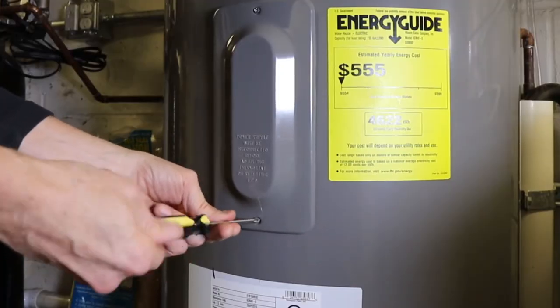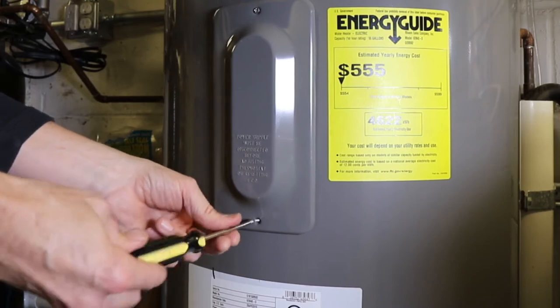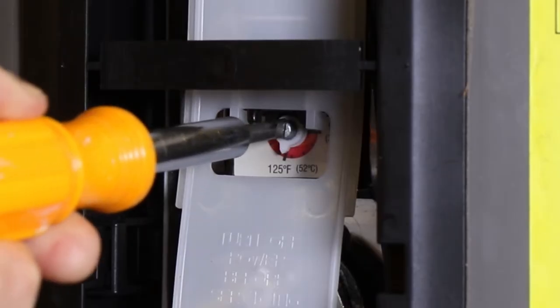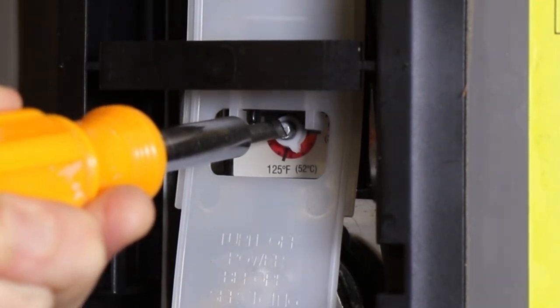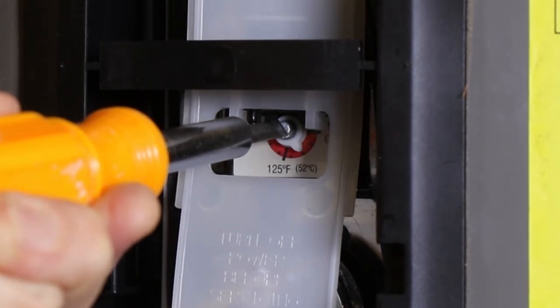Electric water heaters are a little trickier. Start by turning off the power to the unit, which is generally at the breaker panel. Then remove the access plate and insulation. Using a plastic-handled screwdriver, turn down the temperature setting to 120 degrees Fahrenheit. Keep in mind that electric water heaters often have two panels — you will need to turn down the temperature in both places.